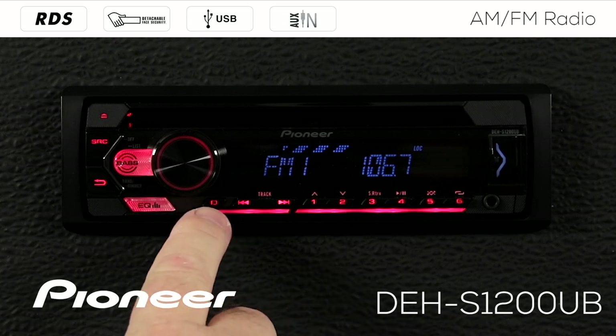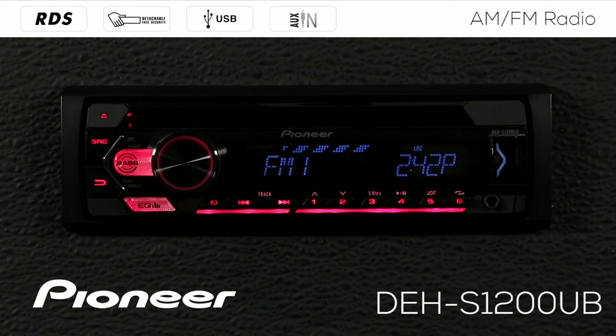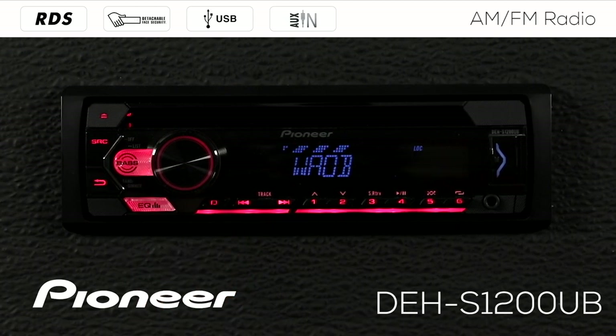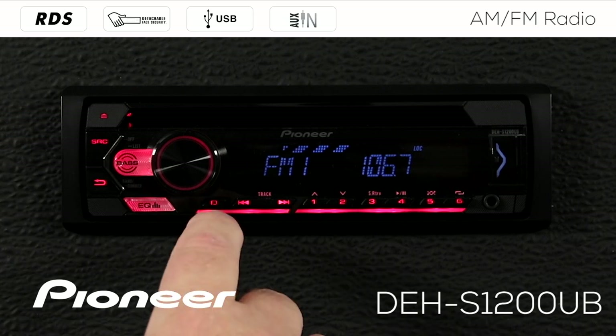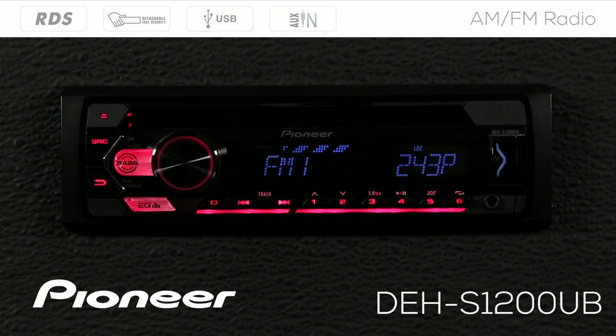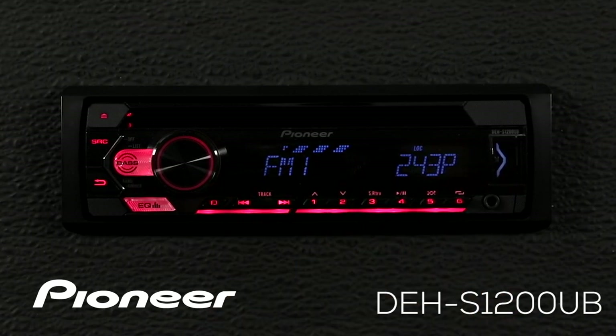Once you're done making your adjustments, you can change the information displayed on the screen with the D or display button. We can have the clock displayed, broadcast information displayed — if the radio station is broadcasting text you'll see that on screen — or the radio frequency. I'm going to change mine to the clock where I still see I'm on FM band number one, get the clock, and of course we have the signal strength indicator across the top.